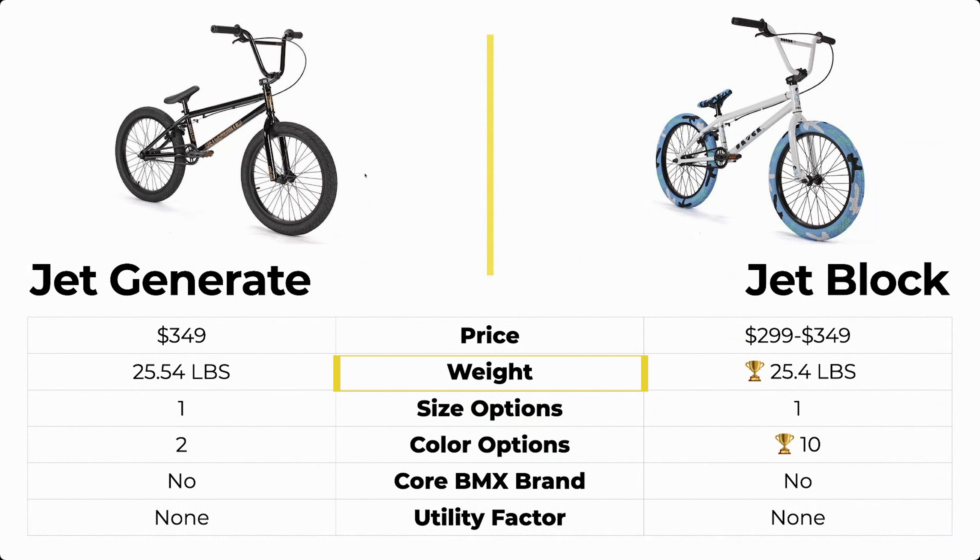The Generate weighs 25.54 pounds and the Jet Block weighs 25.4 pounds — literally a tenth of a pound lighter. So the Jet Block did win, but it's not by very much.